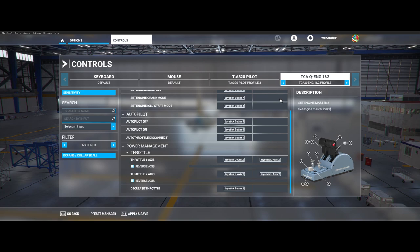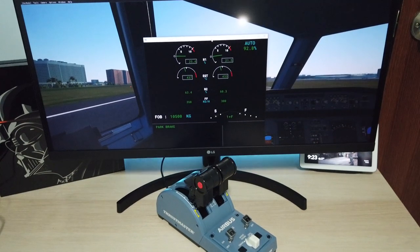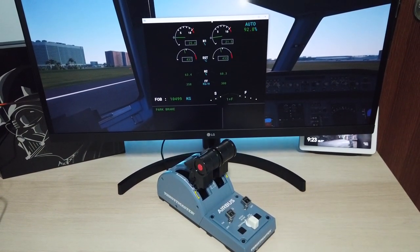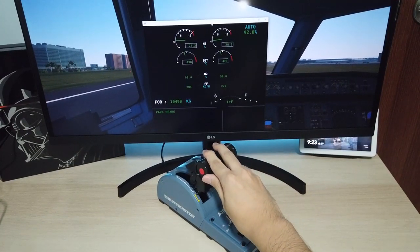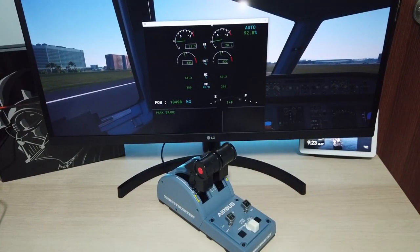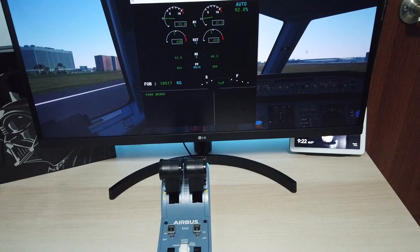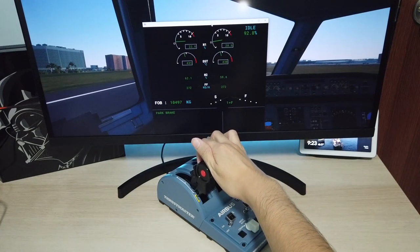On to the not so good stuff. I'm not sure if it is due to the pending update or not, but I can't seem to get my engines to idle. Even at the idle position, my engines are still at around 21–25% of thrust. As you can see here, the throttles are at the idle position but my engines are still showing 21% and 25% and are definitely not in idle. The lever needs to be pulled a little more to get into the idle position.